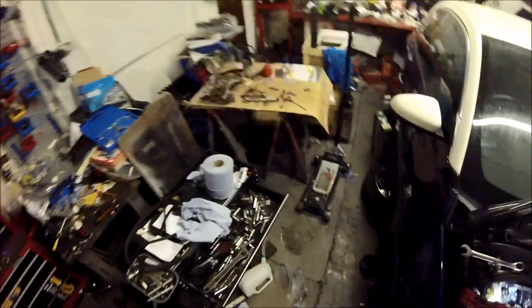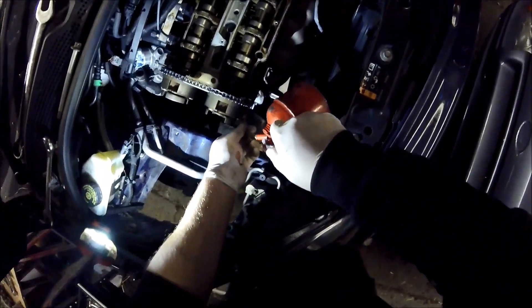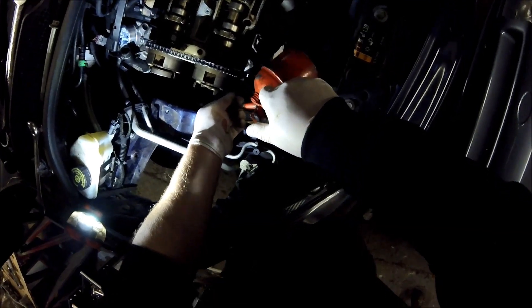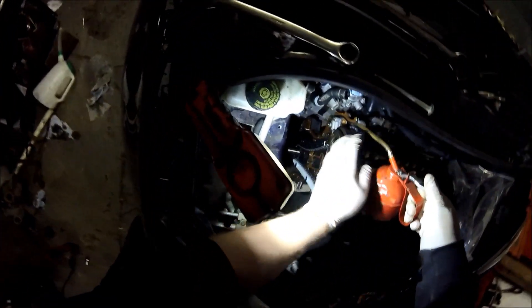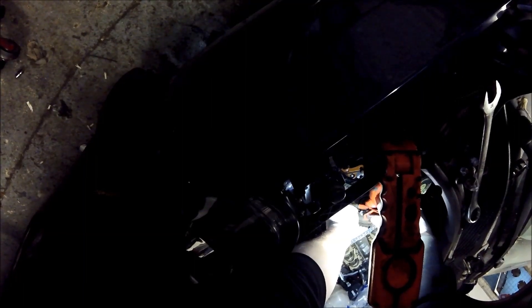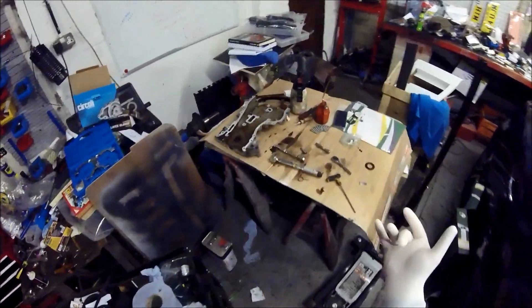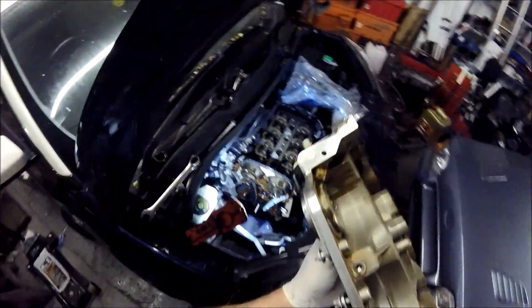Now we get a bit of oil and oil the chain guide up the top and down the bottom. Then we get the side cover — this bit here — and now we put the side cover on.